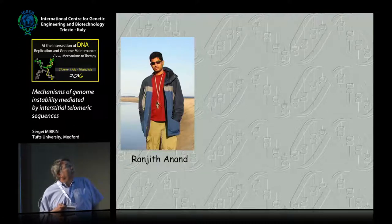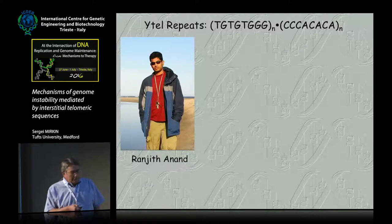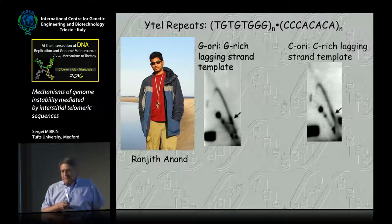I'm going to tell you today about these yeast telomeric repeats which were cloned there. Ranjit took them and recloned them into a yeast plasmid. After 2D gels, what he saw was that there is a replication fork stall. In the G orientation, when the G-rich strand of the repeat serves as the lagging strand template, it's exceptionally prominent — and much weaker, about four or five times weaker, when it's in the C orientation.